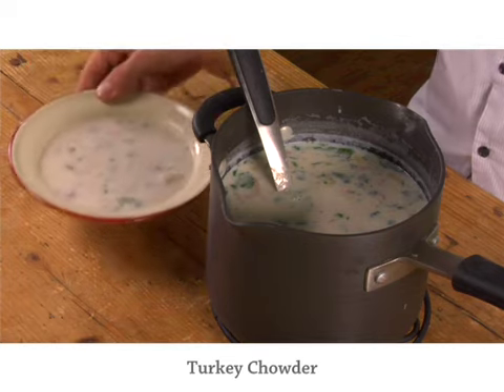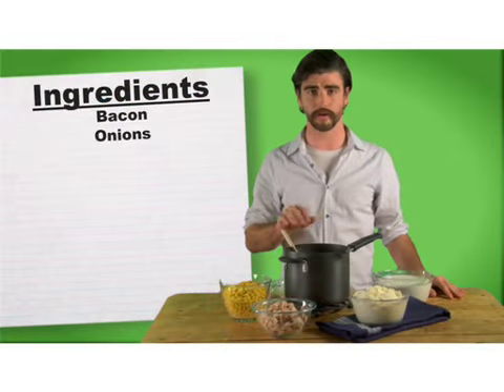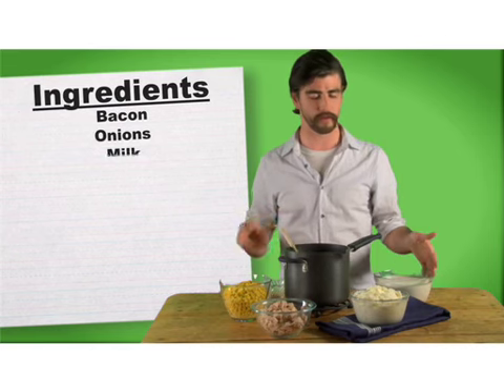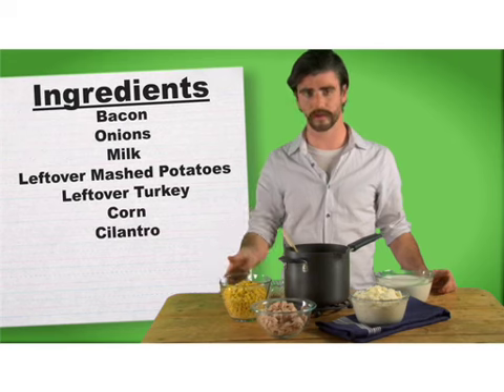First up we have turkey chowder. It's quick and easy — it involves bacon and onions, which we've already chopped and cooked in this pot. We have milk, leftover mashed potatoes, leftover turkey, corn, cilantro, and pepper.